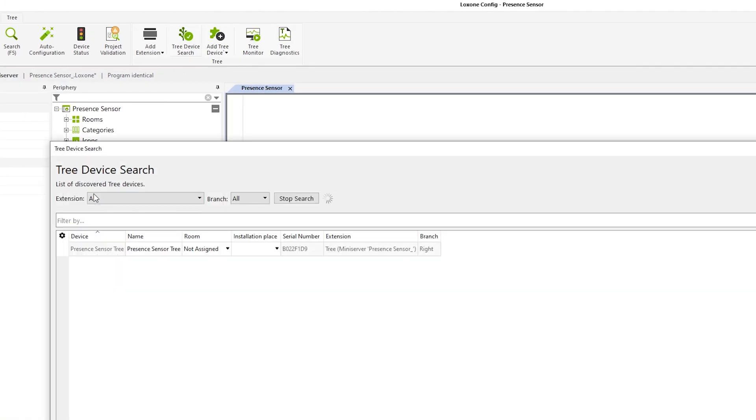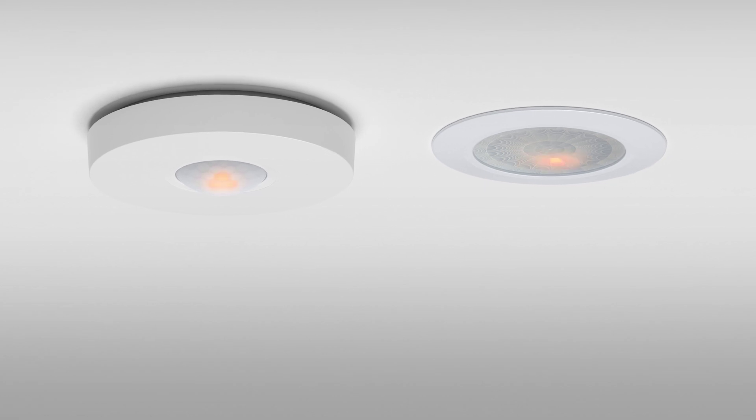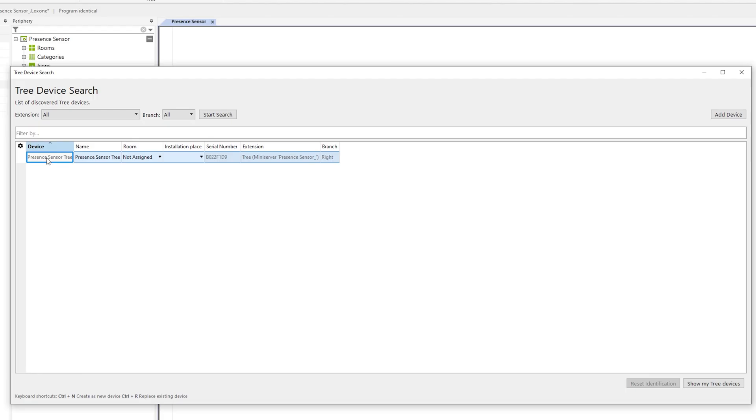Begin a search for Tree devices and the presence sensor will show up on the list. Simply click on the presence sensor in Config and the LED on the device will flash to identify it. Next, just specify the room and fill in the information.